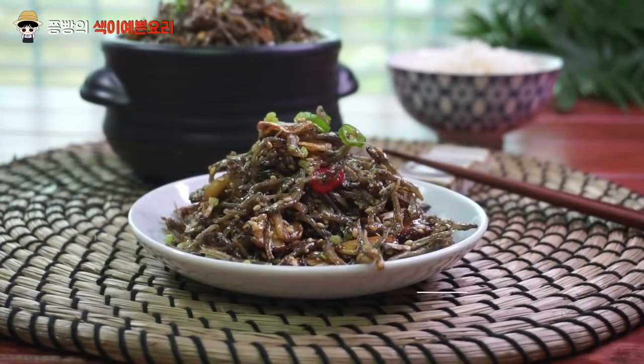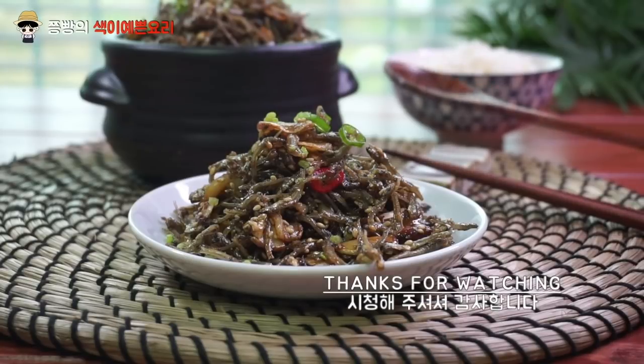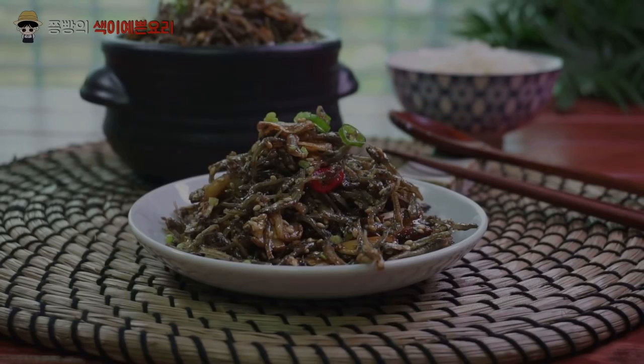I'm not getting hungry, but it's very delicious! Let's try something for breakfast!